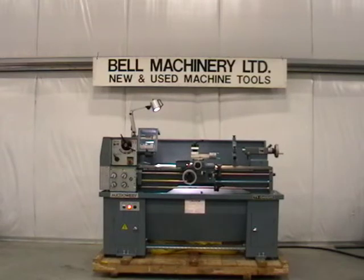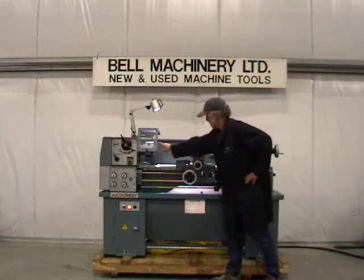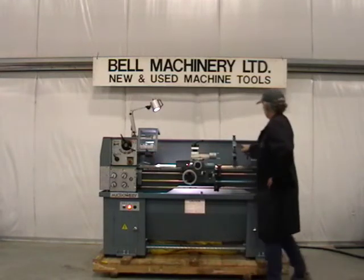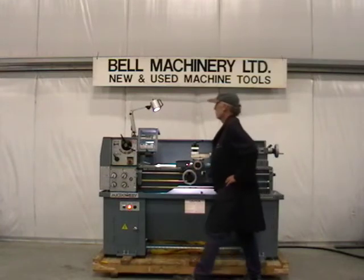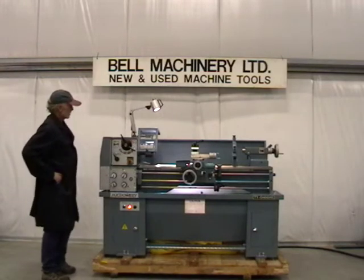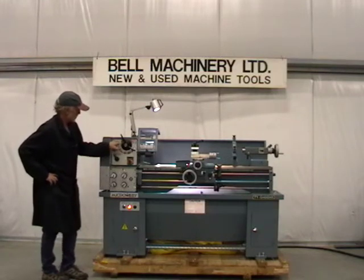One new Micro Wiley 13x40 GHE gap bed lathe made in Taiwan, featuring 13 inch swing, 18 inches swing in the gap, 40 inch between centers, 6 inches of cross travel, 1.5 inch spindle bore, D14 camlock spindle mount, and eight speeds from 70 to 2,000 RPM including foot brake.